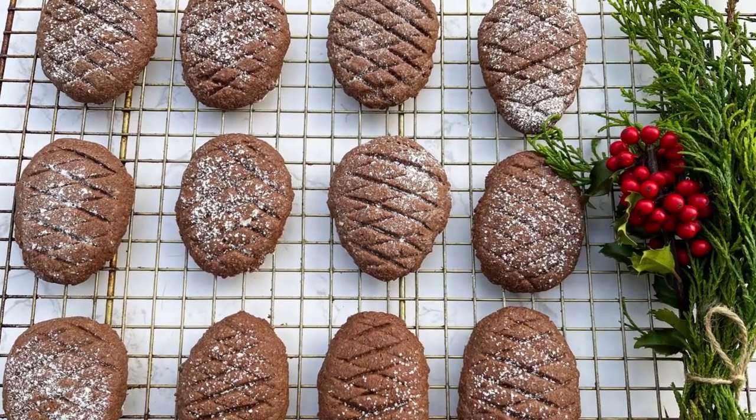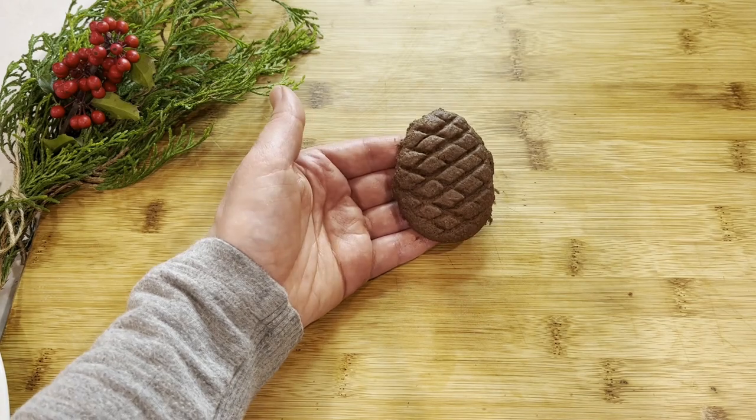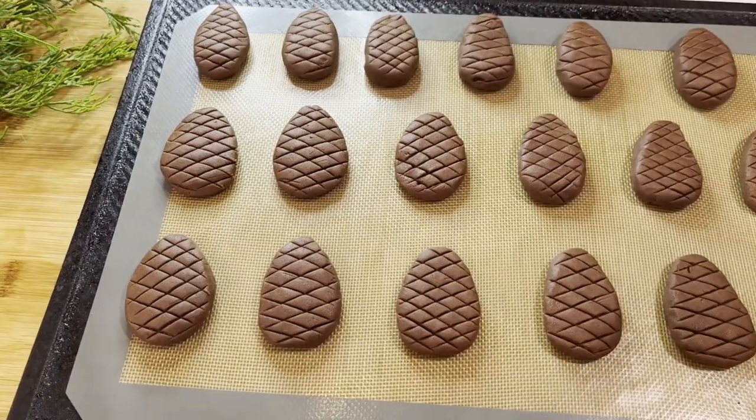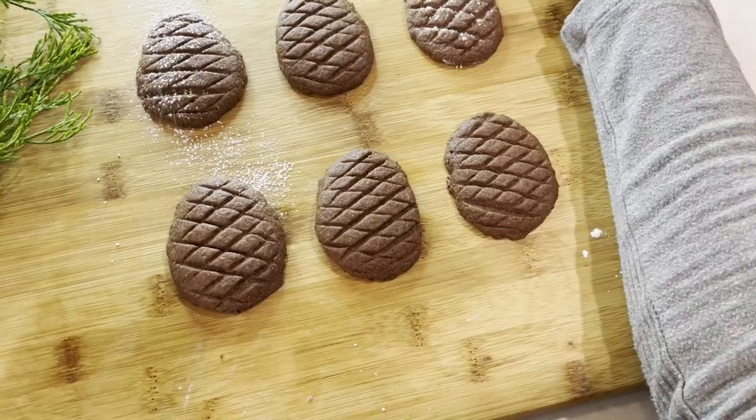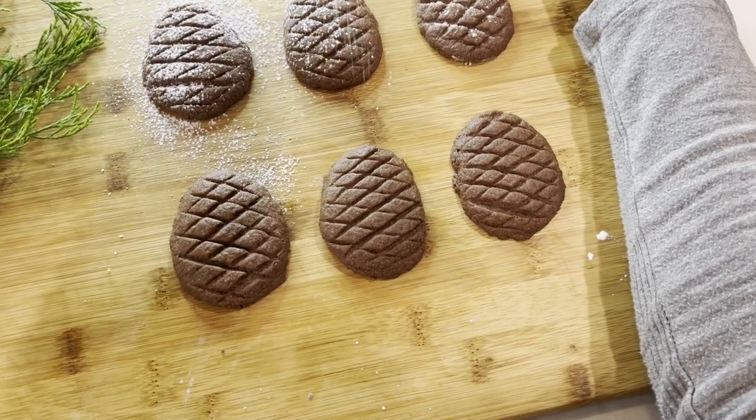Hi there and welcome back to Pinch of Cooking. The holidays are here so let's make these cute and tasty chocolate pine cone cookies. My kids love making these cookies, and I bet once you see how easy they are to make, you will love them too.